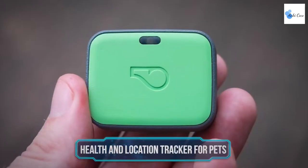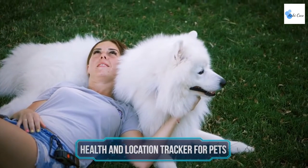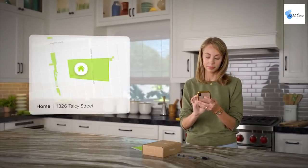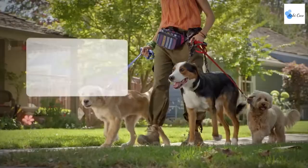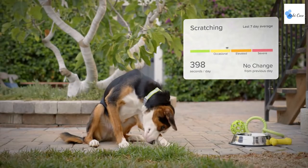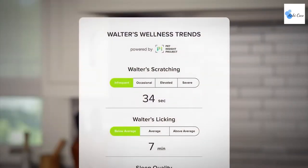Health and location tracker for pets — if you're a pet owner, this health and location tracker is for you. You can now check your pet's health and location wherever you are with the Whistle Go Explore tracker. This device enables you to keep a record of your pet's essential behaviors like licking, scratching, and drinking, allowing you to monitor skin health and allergies. You can also get alerts for potential health issues and chat with a vet directly from the app.